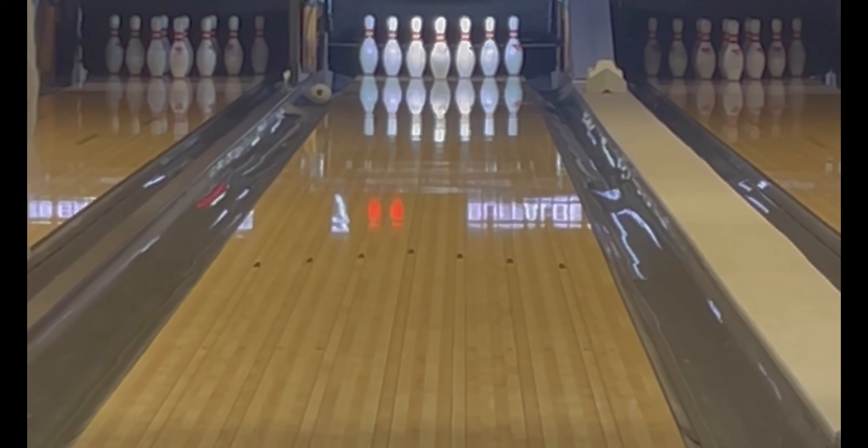I put the same layout as I did on my original Hitter, which was 55 by 4 by 35, and I still see the same motion even though it's a pearl. It's just a lot further down the lane, so it's honestly one of the best one-two combos I've ever had in my bag as far as similarities in motion.